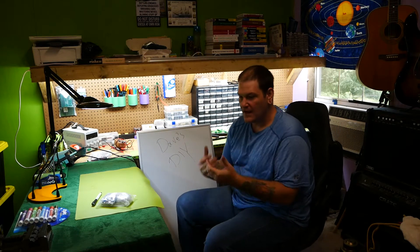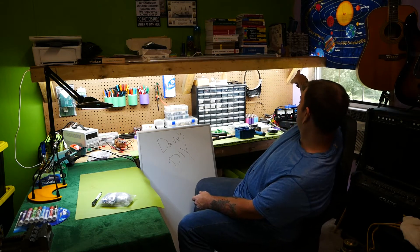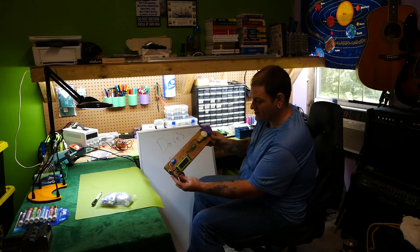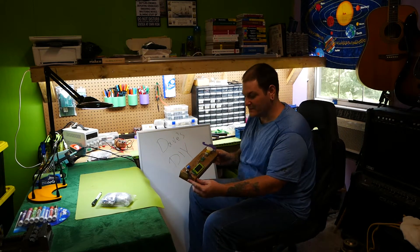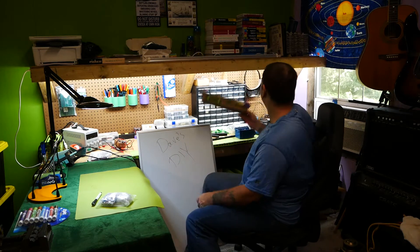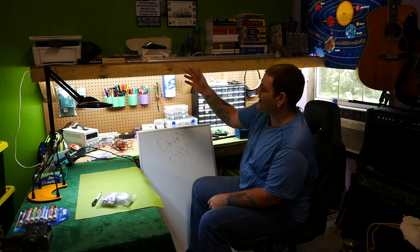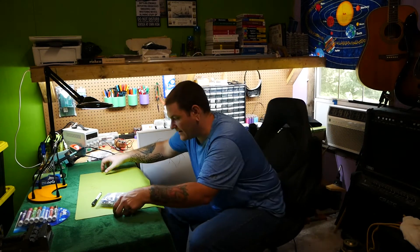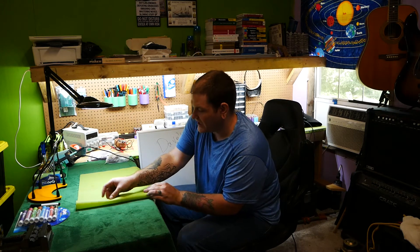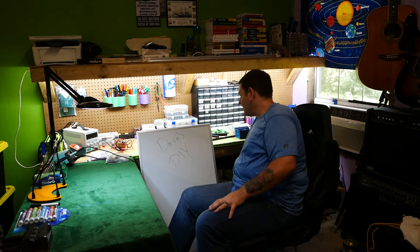Any projects I build I'm going to have set up here — I've got my function generator, and this little project which I'm not going to disclose just yet — may cover that in a future video. I've got my ham radio stuff up there, and I can finally print again with my regular printer back up.